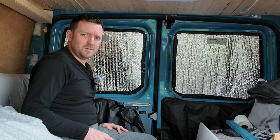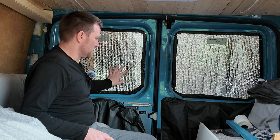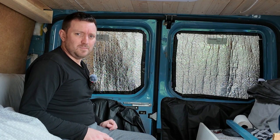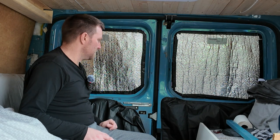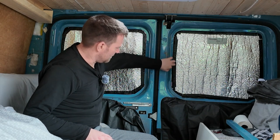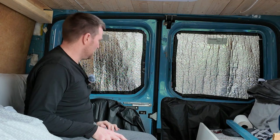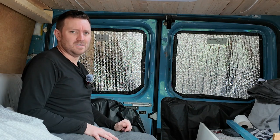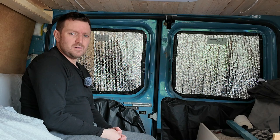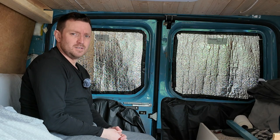Hopefully they'll give us a little bit more privacy, and because they've got the insulation on, hopefully they'll keep a little bit of the heat in as well in the cold weather. It took a little while but I'm pleased with how they've gone. There's a little bit of light coming in on the sides, but never mind. We'll end this video — thanks for watching, bye for now.